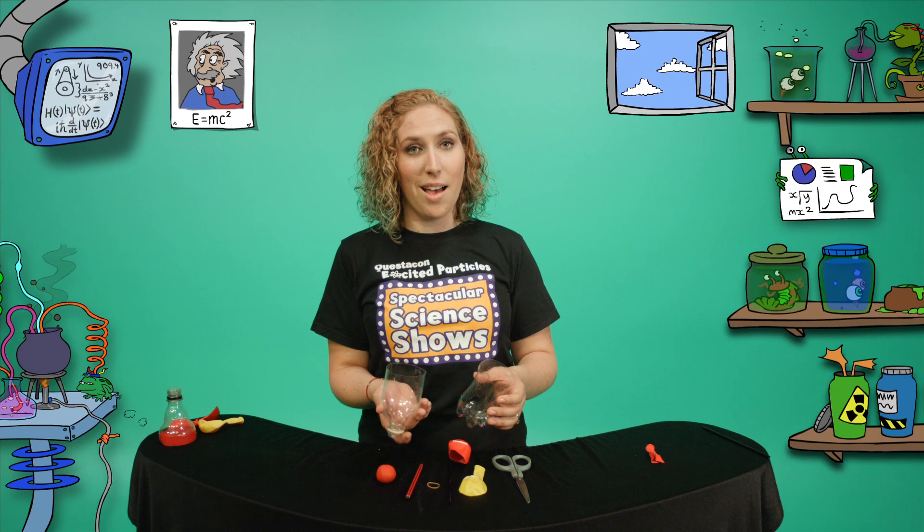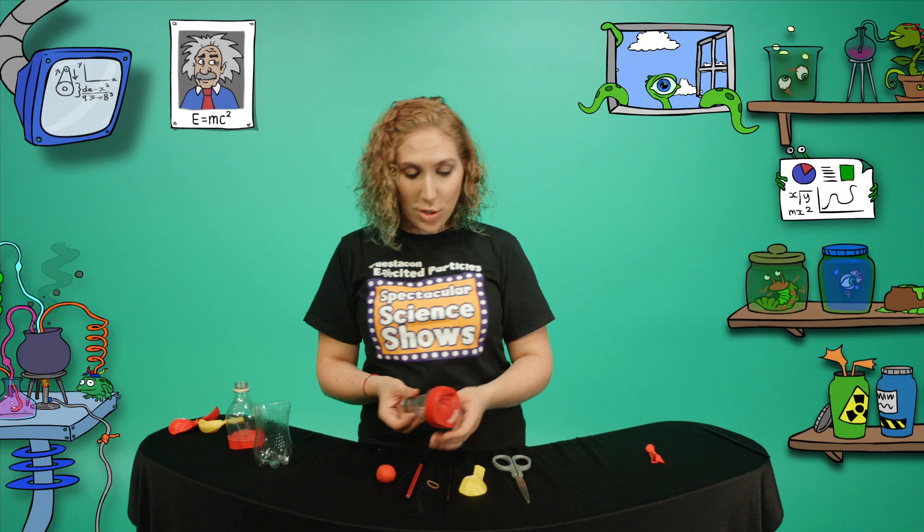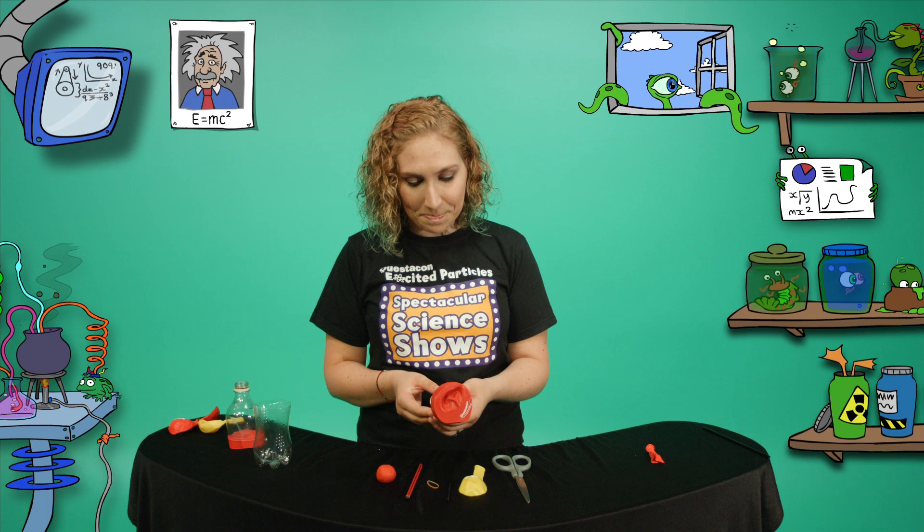Next, cut your plastic bottle in half like I've done here. Take your balloon diaphragm and stretch it over the end of the bottle. It should look a bit like this.